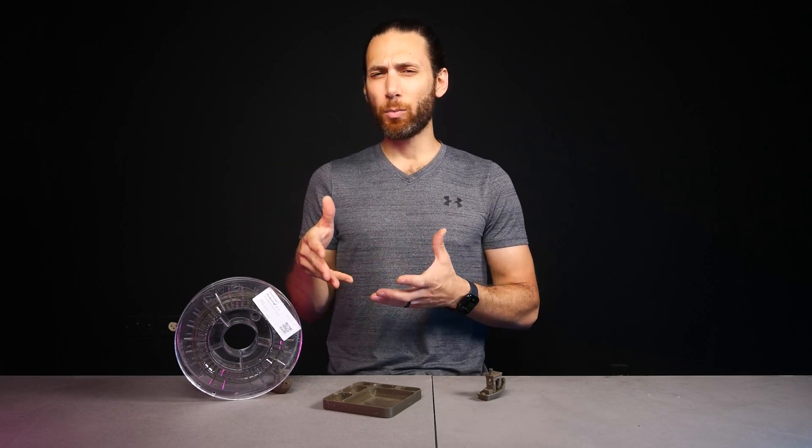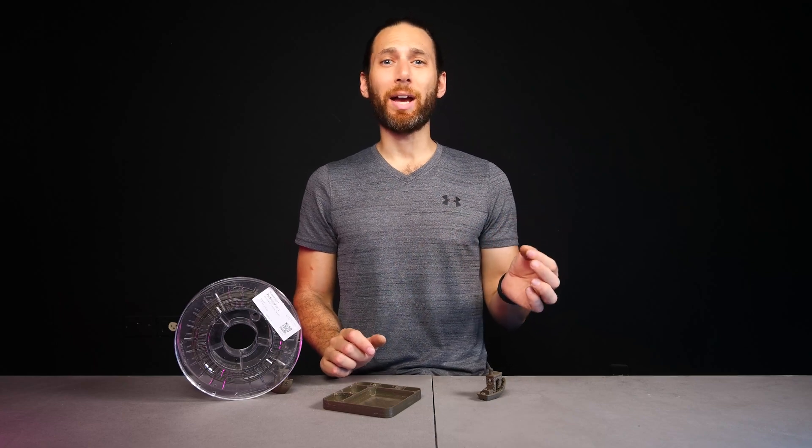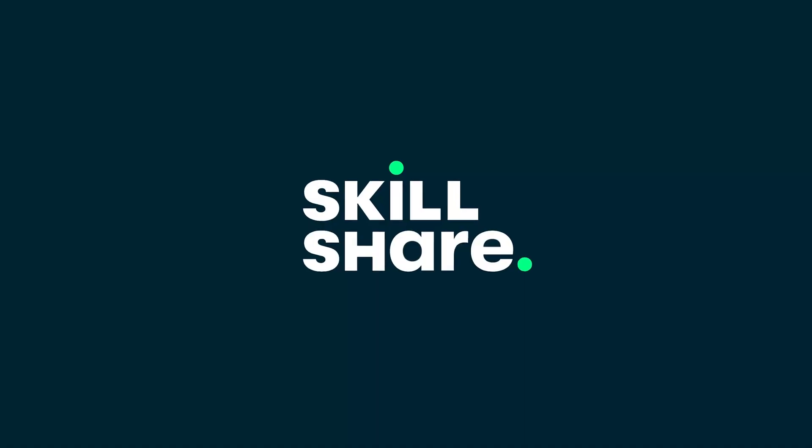Liat, thank you so much for coming in. Okay, so that's a bit about how the additive UBQ is made. But what about turning it into filament, and how does this stuff actually print? We'll get into that in just one second. But first, I need to go ahead and thank this episode's sponsor, which is Skillshare.